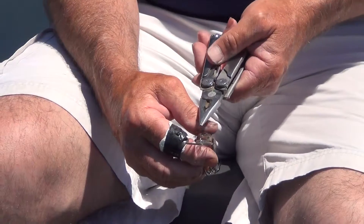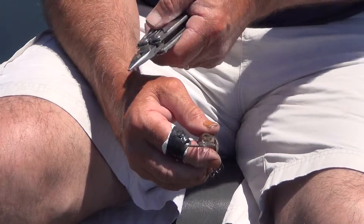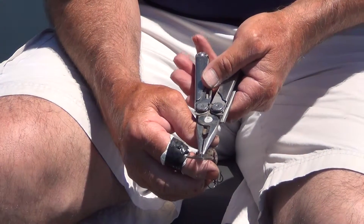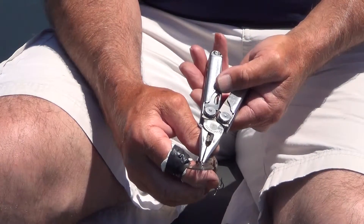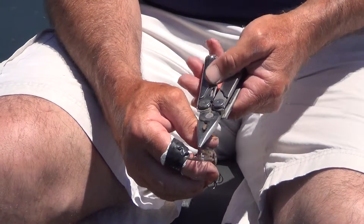On the line tie, if your lure is running to my right in this direction, take a pair of pliers and just gently bend that line tie slightly to the left. Always take the line tie in the opposite direction that the lure wants to move. Those are the three areas that I like to concentrate on.